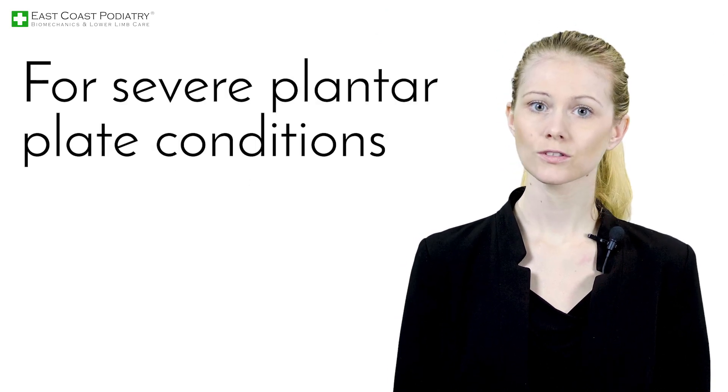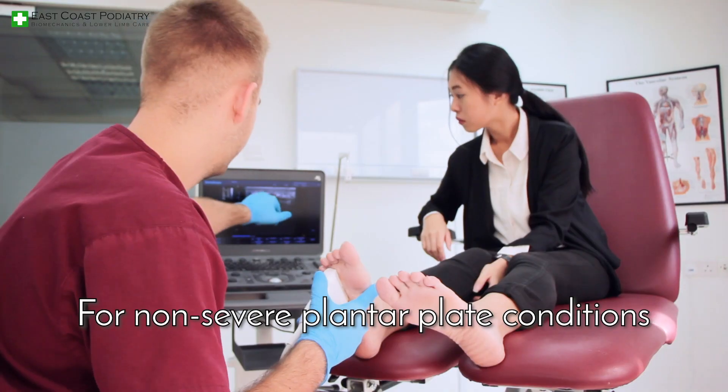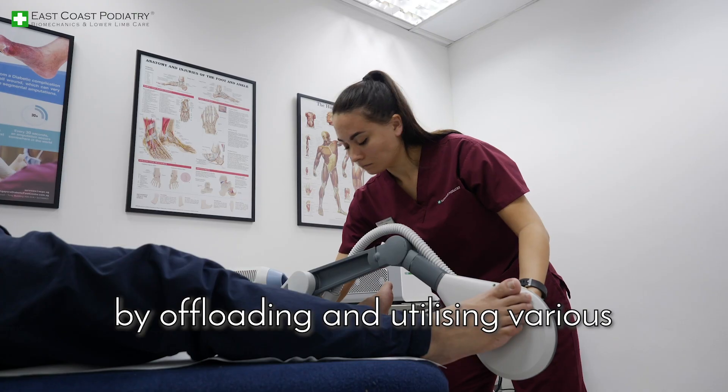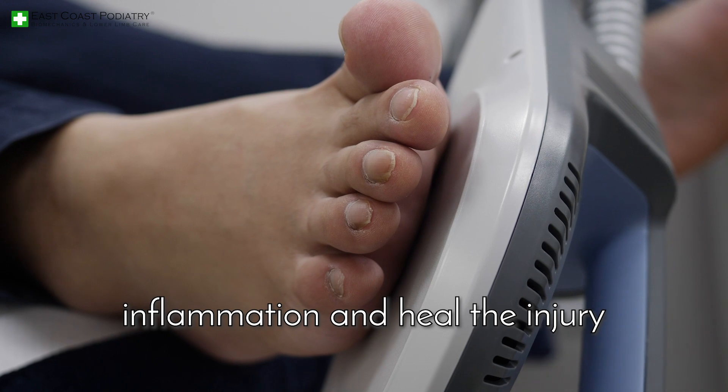For severe plantar plate conditions, surgical intervention is the only way to address the injury and reduce pain. For non-severe plantar plate conditions, conservative treatment can offer relief by offloading and utilising various clinical treatments to help reduce inflammation and heal the injury.